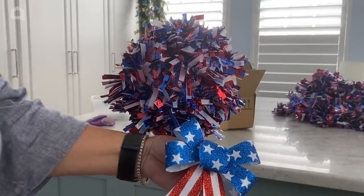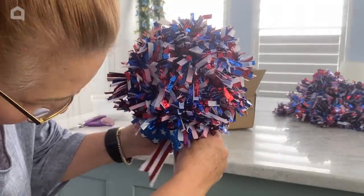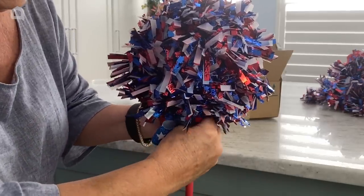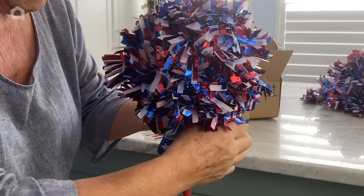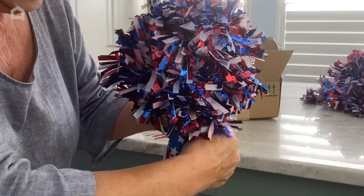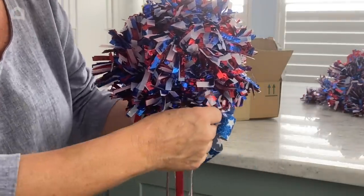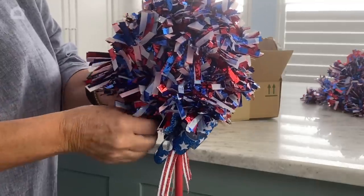I found these cute little bows at Dollar Tree — two of them for $1.25 — and I'm going to put two of these like little bow ties right underneath my ball to get started with the rest of our decorations. They have twist ties on the back, so they're really easy to attach. I'm going to attach them back to back so we don't have any front or any back — our decoration is festive all the way around.